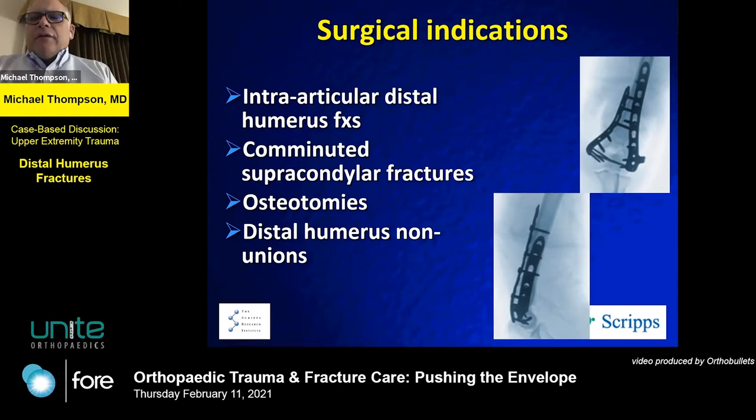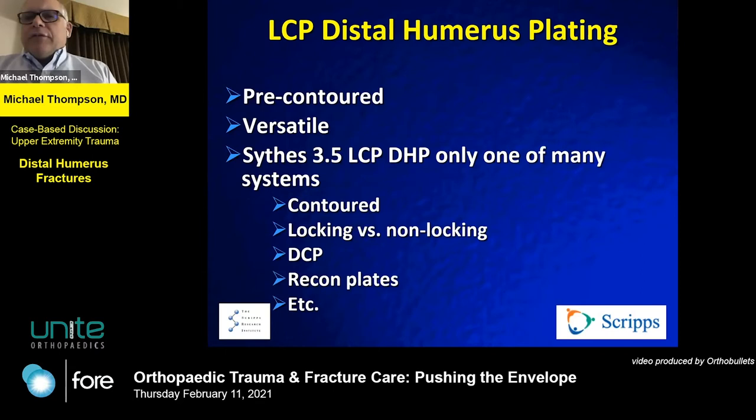If it's intra-articular, displaced, or unstable, these are more likely going to be surgical than your typical mid-shaft humerus fractures. Fortunately, there's a variety of companies that have pre-contoured, side-specific fixation systems. Synthes is just one of them, and now there are a number of different companies.